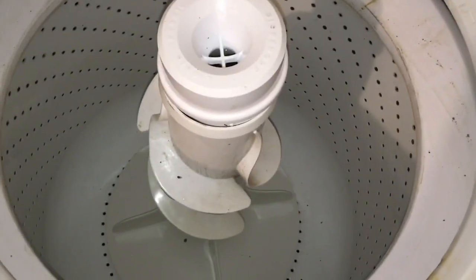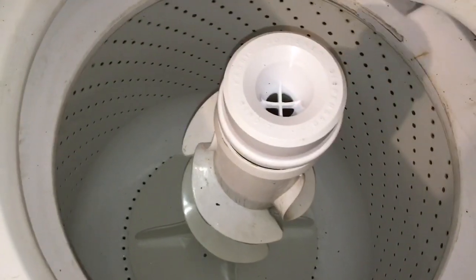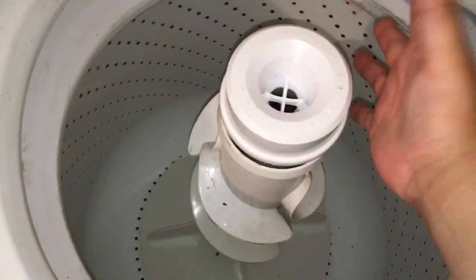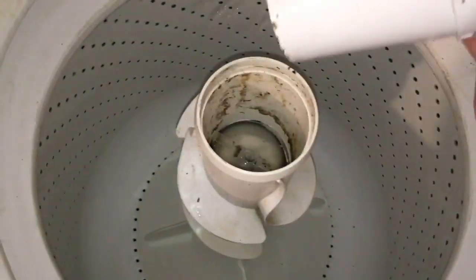That's obviously not the only thing in there — that's gross. In here looked pretty gross, so I got to do something. So I already took this off, but what you do is you kind of just shimmy this. That's really how you take it off. I didn't use any tool. Shimmy it, pull.